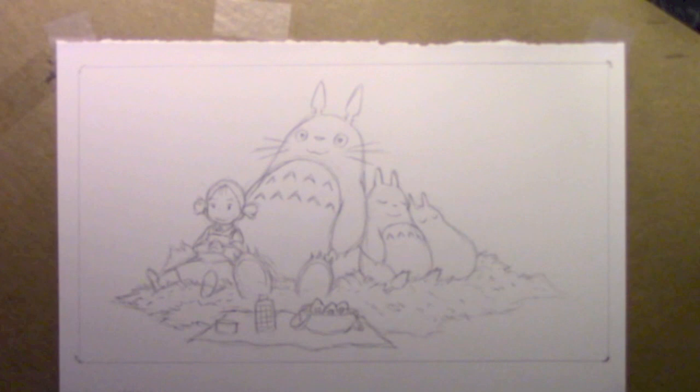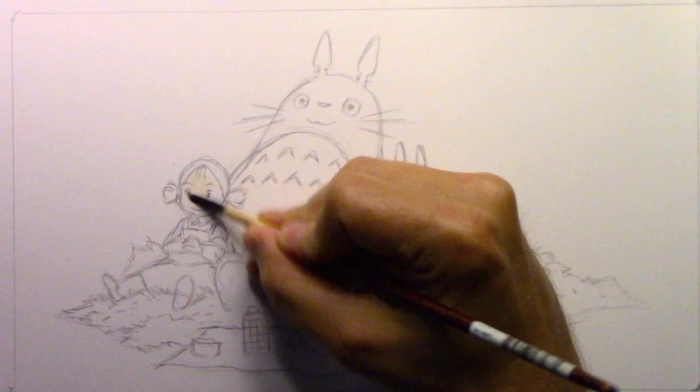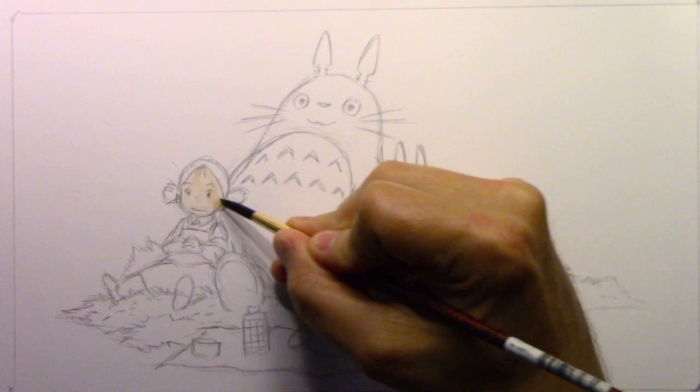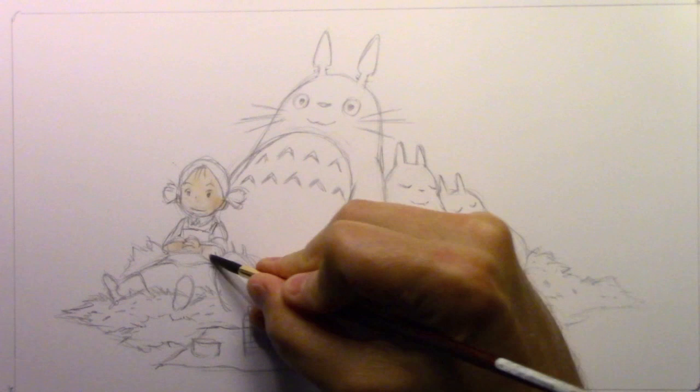I'm going to refocus the camera right now and we'll get started with adding color to this illustration. I'm going to be starting with the lighter colors before moving on to the darker colors — that's always my preferred way of doing things when it comes to watercolor. Let me talk a little bit about David Small and how I first met him.